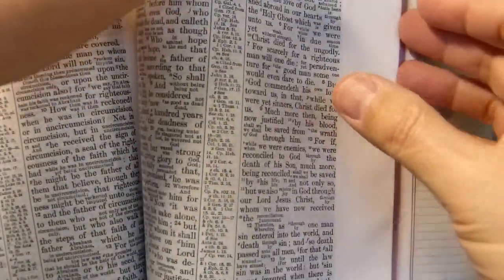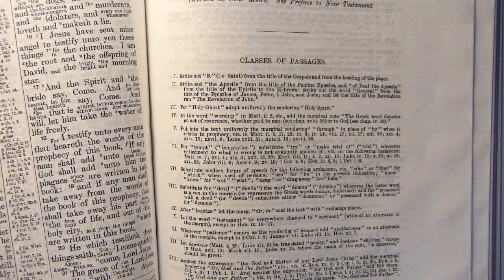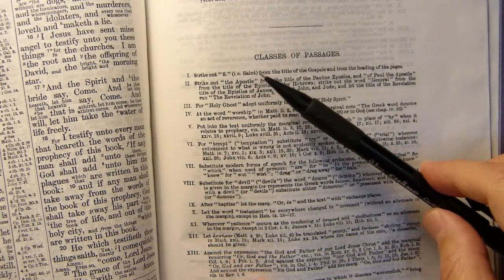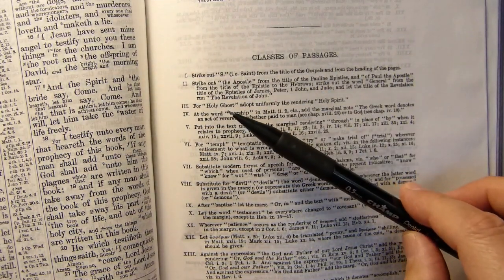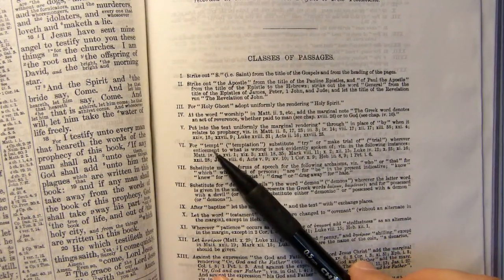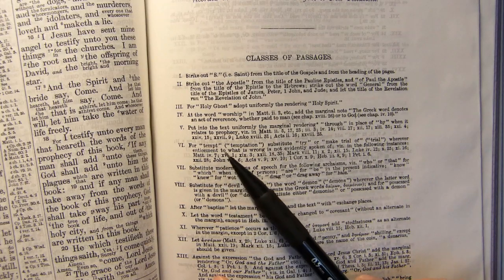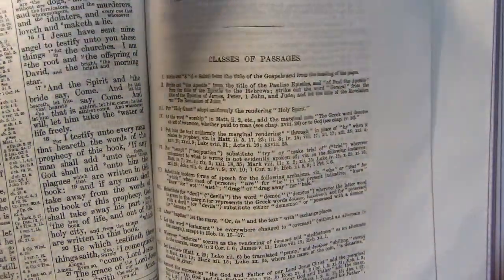After the New Testament, you come to the changes that the American revisers suggested in the New Testament which were not taken up by the Revised Version committee. For instance, in the book titles they said to strike out 'Saint' from the title of the Gospels and from the headings of the pages. They don't like 'Holy Ghost' — they prefer 'Holy Spirit.' Where the King James Version and the Revised Version say 'tempt,' they prefer 'try' or 'make trial of,' wherever enticement to what is wrong is not evidently spoken of. All in all, the philosophy of the American committee was more progressive than that of the English committee.